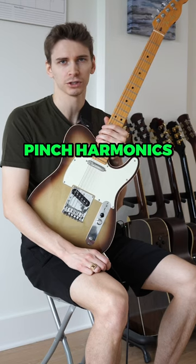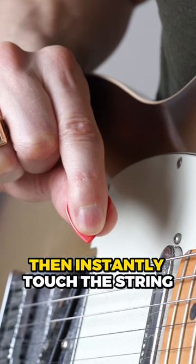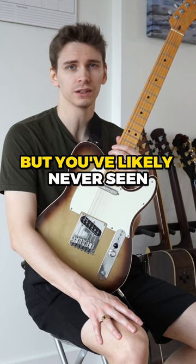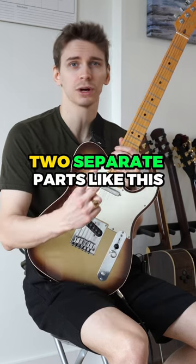Typically when you're taught pinch harmonics, you're told to choke up on the pick, then instantly touch the string with your thumb after you pick a string. This is correct, but you've likely never seen a pinch harmonic in two separate parts like this.